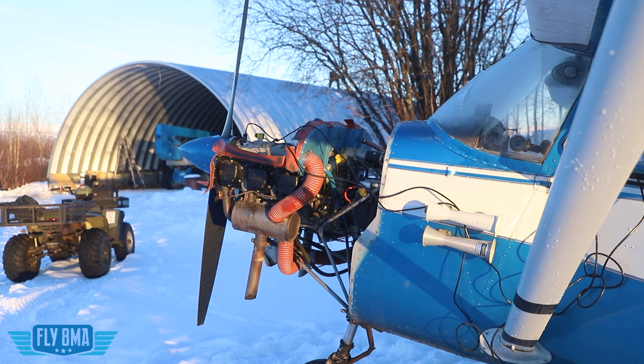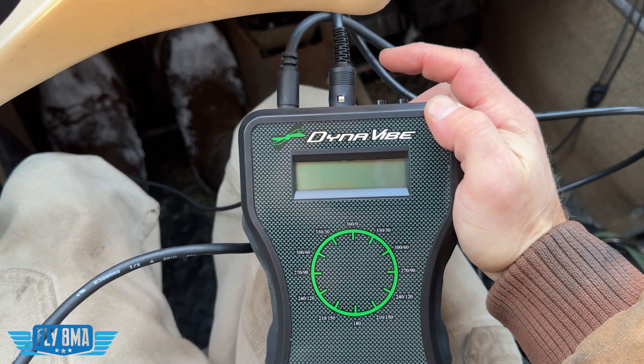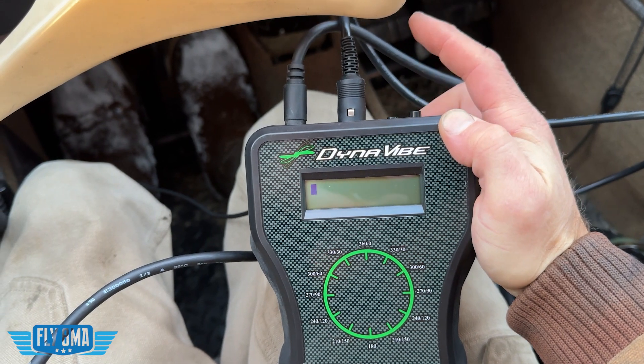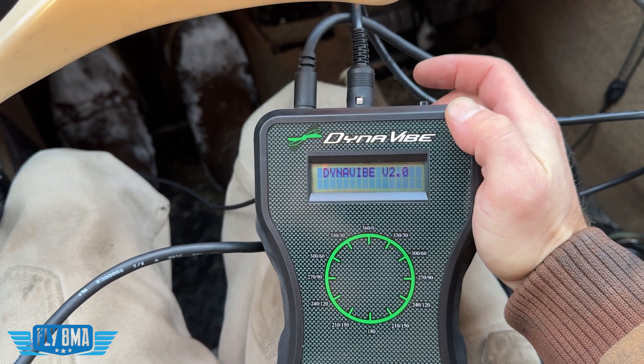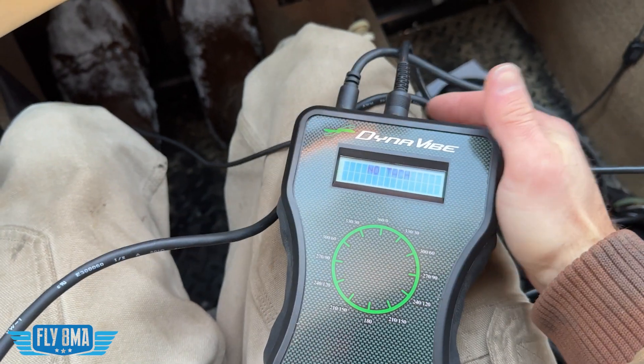It is nice to do this with two people so one person can focus on operating the aircraft, holding the brakes, and all that, while the other person can keep an eye on the actual equipment and keep an eye out for anybody walking around the outside of the airplane just for safety sake. Then we go ahead and fire up the airplane and turn on the classic balancer. You can see if the airplane is not running it's going to say no tach. As soon as the propeller starts turning, you'll get that tach signal.